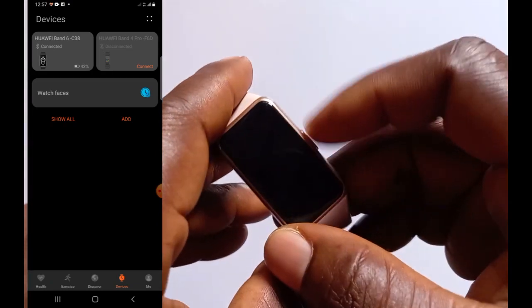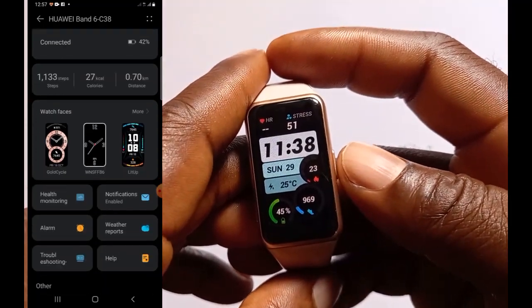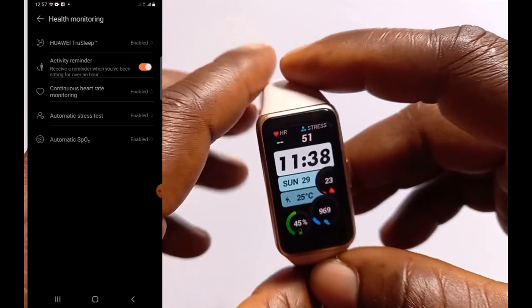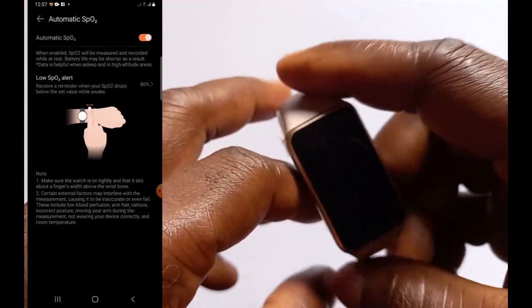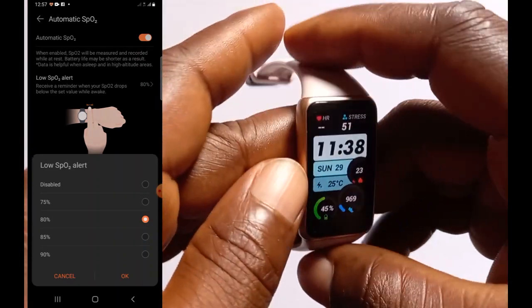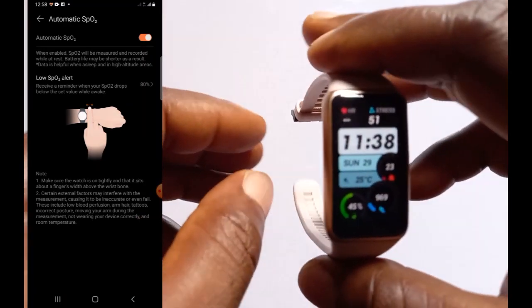What you need to do is just toggle it on. Tap on Enable, then scroll down a little bit and tap to set an alert for when your blood oxygen drops below considerable levels. You can set it to 80 percent.